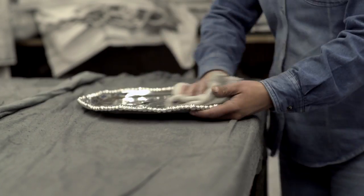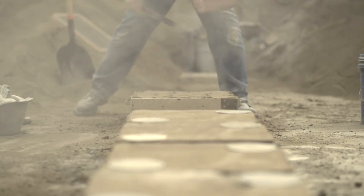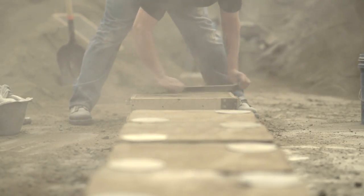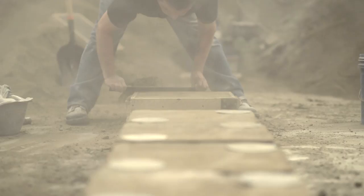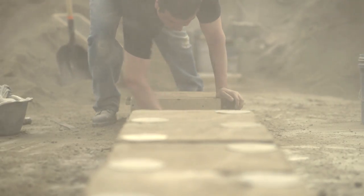We inspect each piece four separate times. Our master craftsmen are a very proud group and love what they do. They're extremely proud of preserving the rich traditions of the sand casting art and know that they're able to do what few others can.